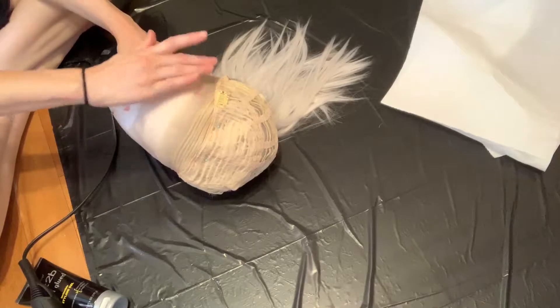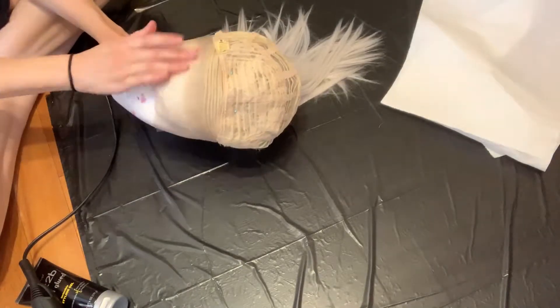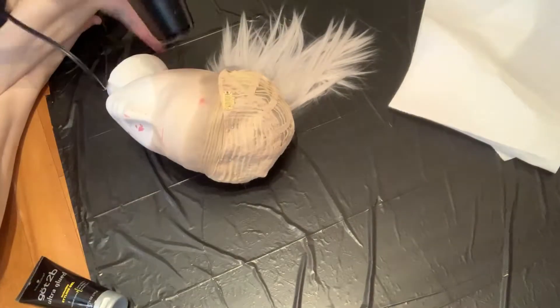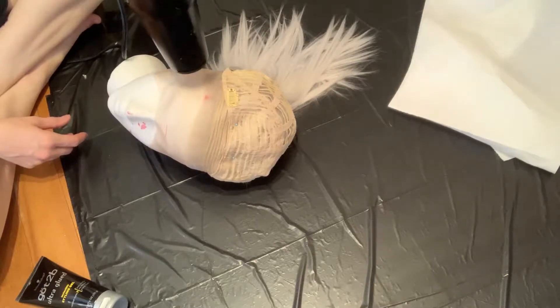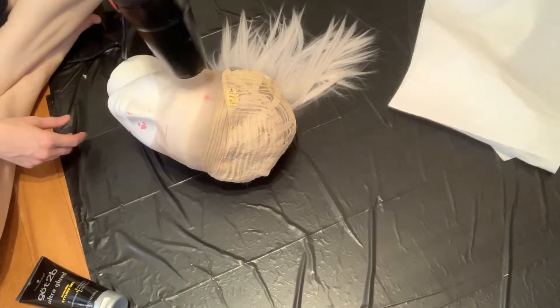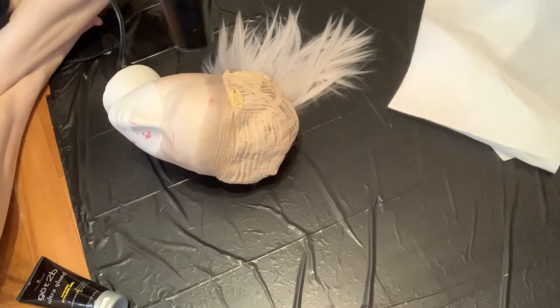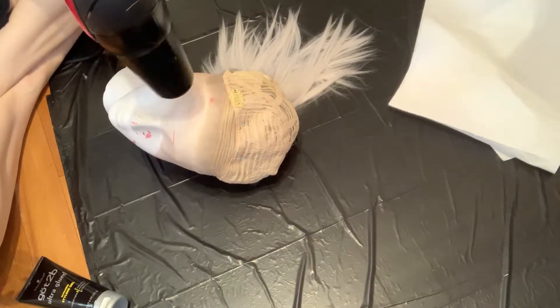One tutorial I watched suggested blow drying it for 25 minutes, but I'm not quite that patient. So I kind of just blow dried it and then left it for an hour or so to dry on its own, and then came back and did the next layer. Maybe that's hasty, maybe it's lazy — but my lace didn't turn out blue. So definitely protect your lace with Got2bGlued hairspray or hair gel and blow dry it.